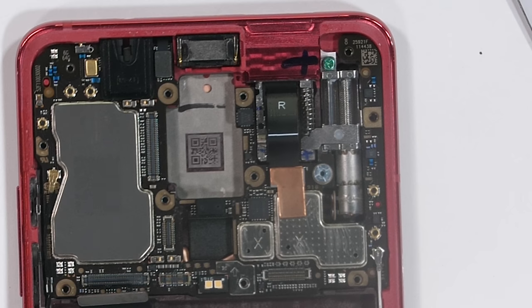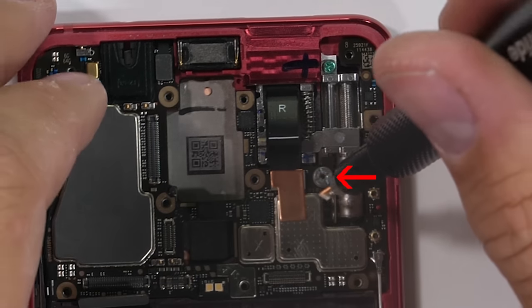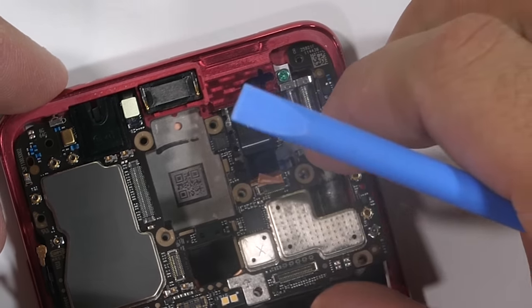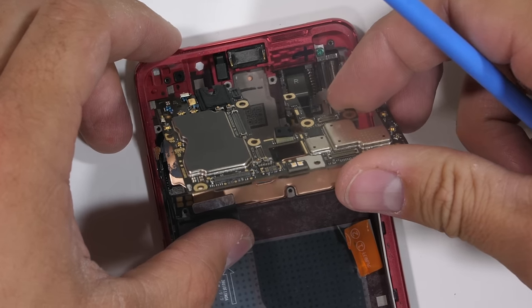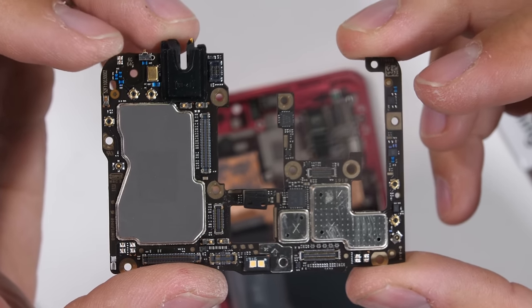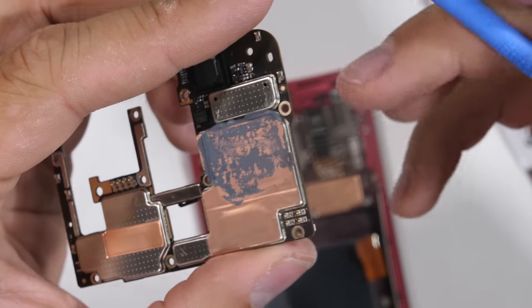I'll remove the one massive standoff screw holding down the motherboard and motor. Then I can unclip the super long front-facing camera extension ribbon with my plastic pry tool, and that releases the motherboard. The motherboard has a built-in headphone jack and a pretty solid glob of thermal paste on the back for thermal cooling.